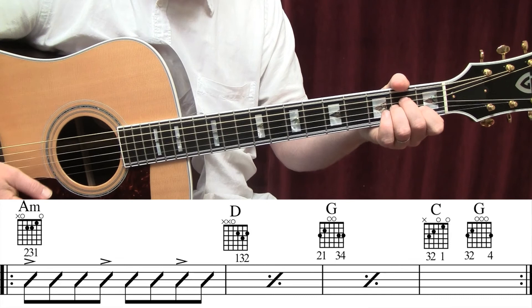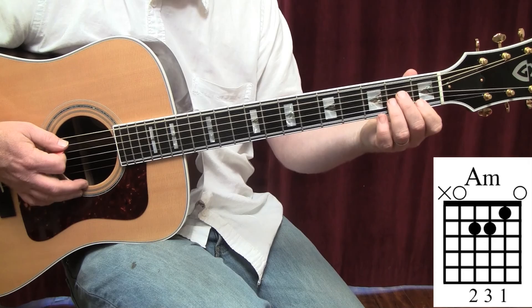First finger, first fret, B string. Second finger, second fret, D string. Third finger, second fret, G string. Strum from the fifth string.